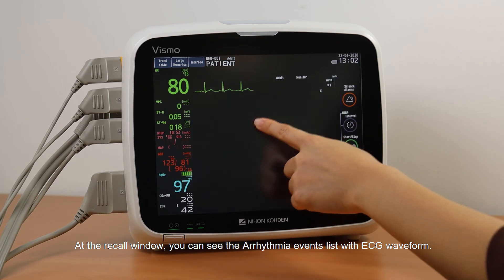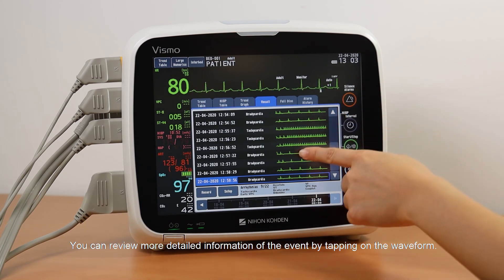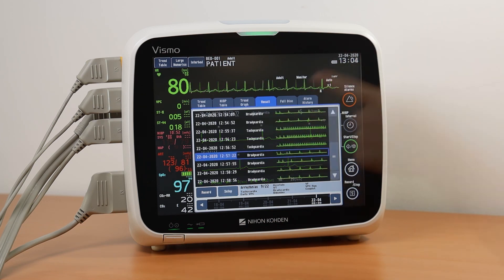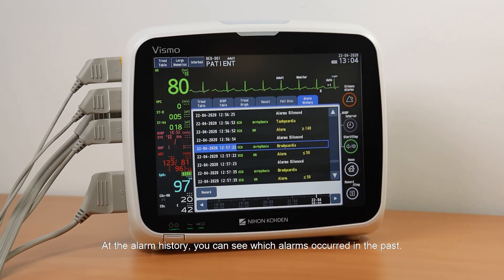At the Recall window, you can see the arrhythmia event list with the ECG waveform. You can see or review more detailed information of the event by tapping on the waveform. At the Alarm History, you can see which alarms occurred in the past.